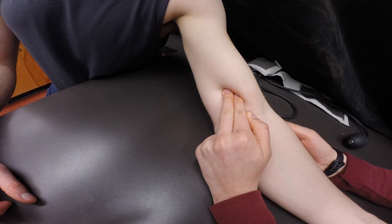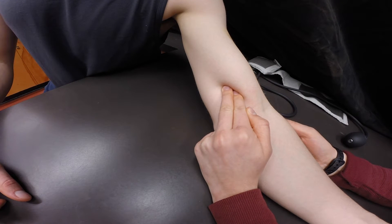Have them place their left arm on the table and palpate the brachial artery. You should be able to feel it just under the biceps, and you can mark it with an X if you want.